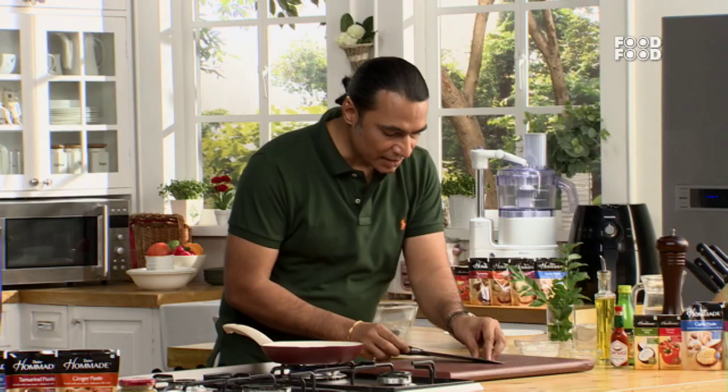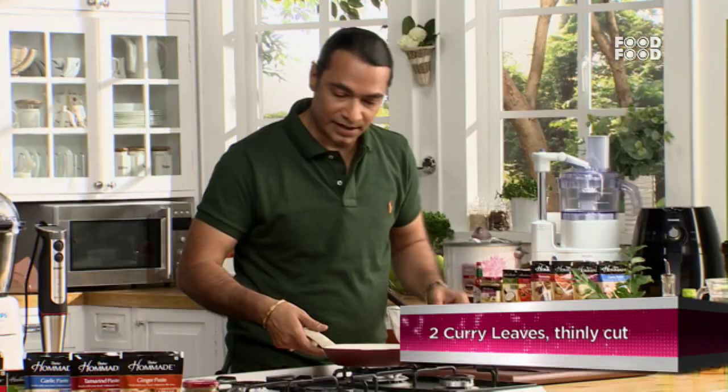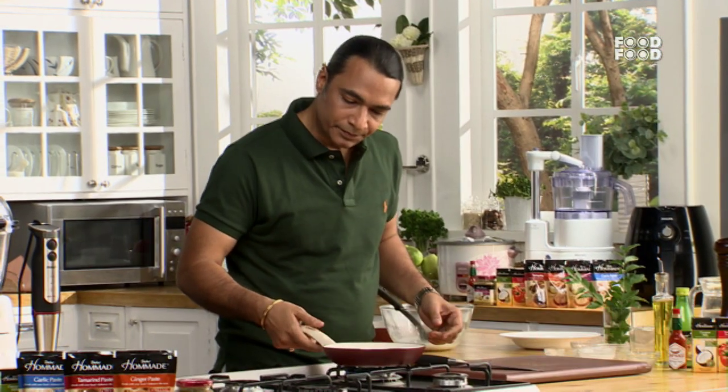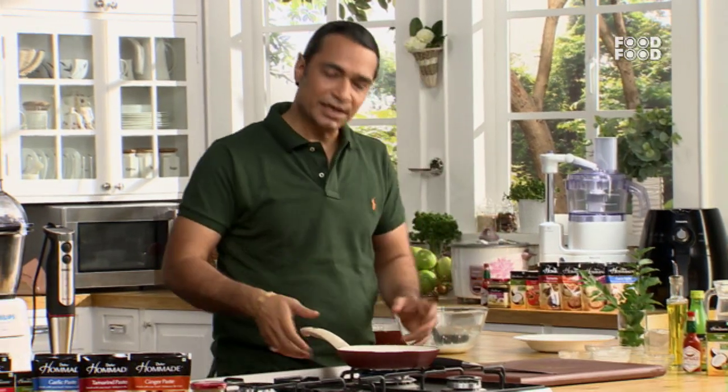I'm adding the finely cut curry leaves. We need to cook it for 3 to 4 minutes until it becomes a bit dry and thick.